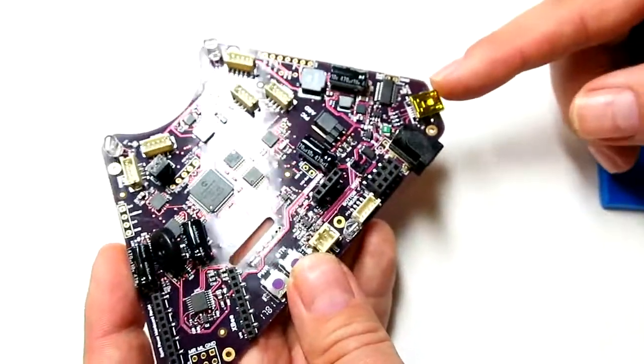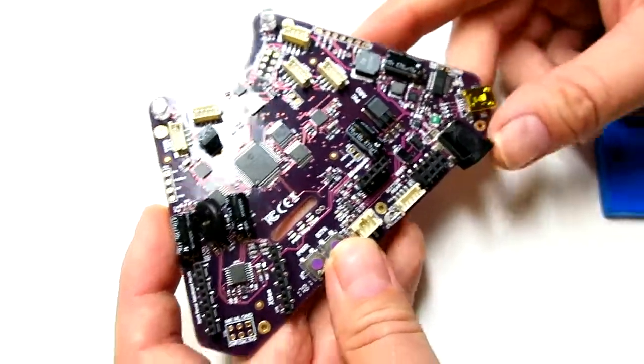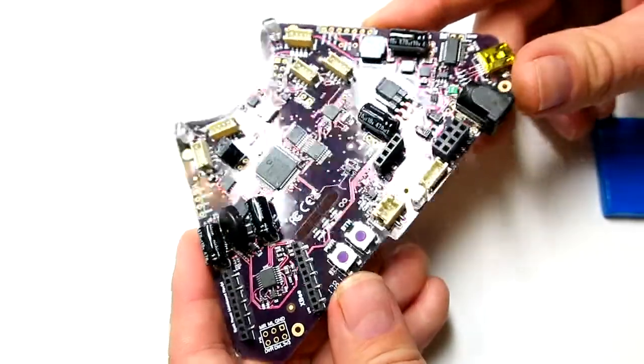The same goes for the USB connector. The USB does provide some power to the board, so if you do have your USB plugged in, go ahead and disconnect that before you're working on the robot. The board's all done and tested — it's time to start building it up. Good luck.